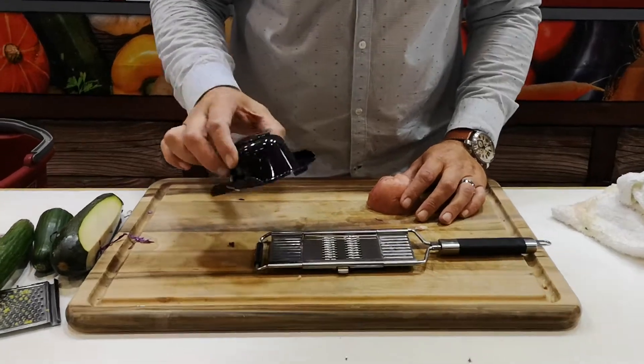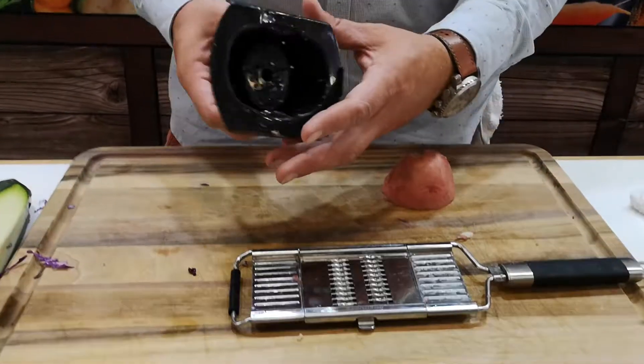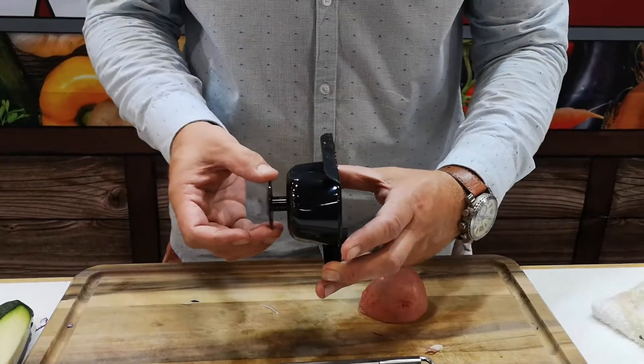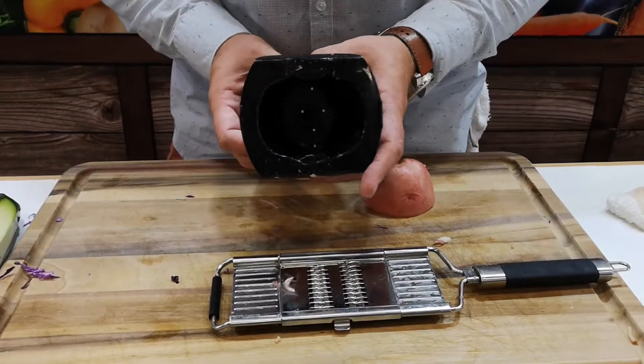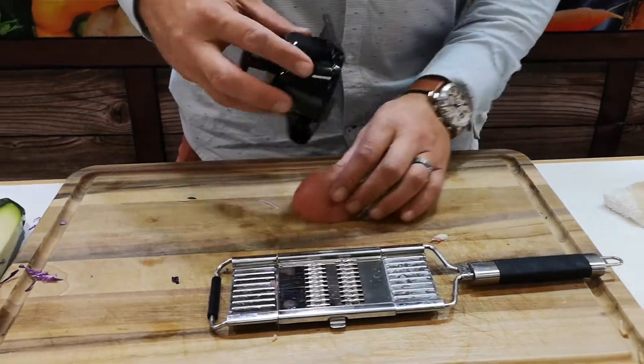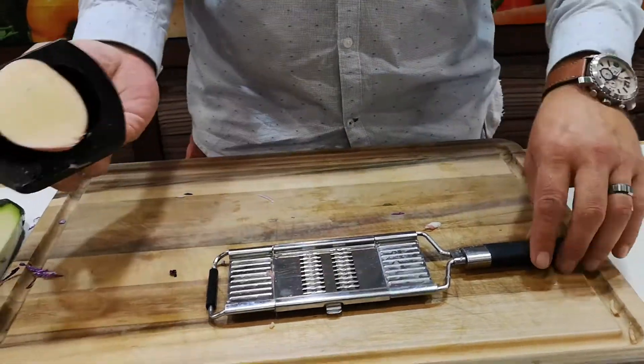Now, how you use the safety guard. The safety guard comes with five prongs on the inside, but you'll notice there's a small plunger. The small plunger feeds your vegetable into the machine. Place it on there just like so — the five prongs hold it in position.